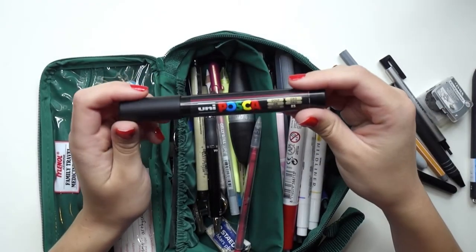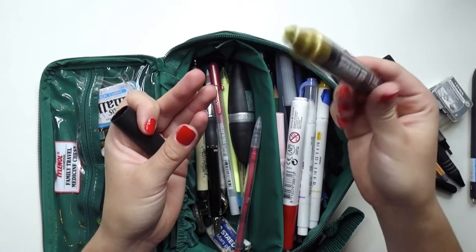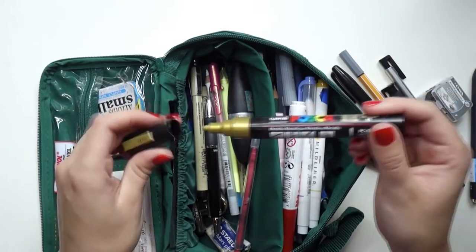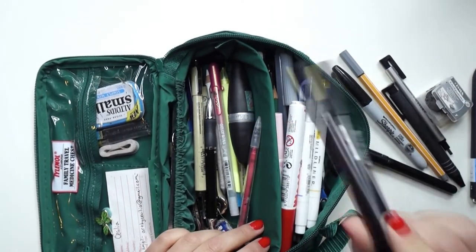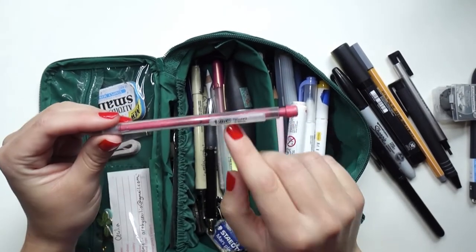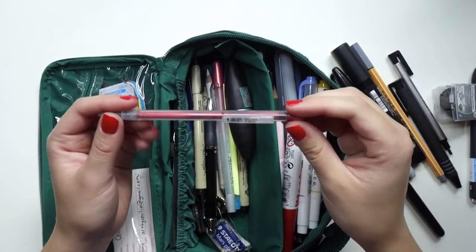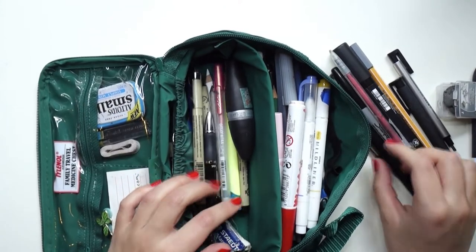Then I have a golden Uni Posca in size 5M. I just like adding touches of gold to things — if I'm doodling in my sketchbook and want a little touch of gold or metallic, that's what this is for. And I just have a standard BIC mechanical pencil in size 0.9. Traditionally you have a 0.7 or 0.5, so a 0.9 is a little bit rare. Just a mechanical pencil.